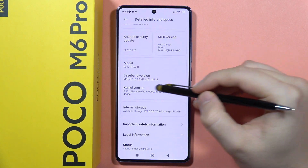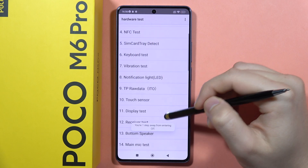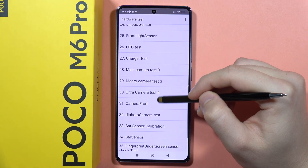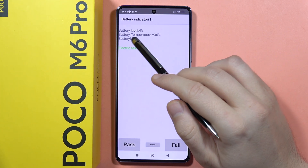Scroll down and keep tapping on the kernel version until you open the CIT menu. From here, scroll down and go into the Battery Indicator Test to find the current temperature of your battery.